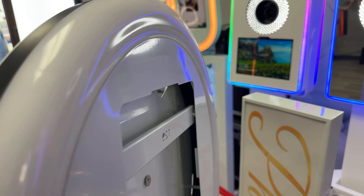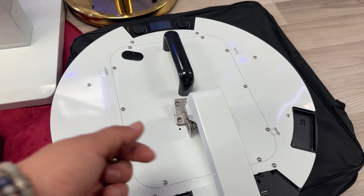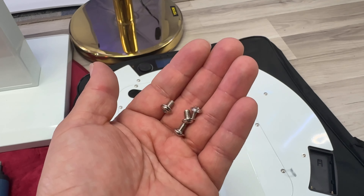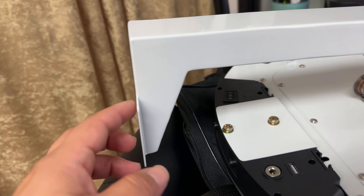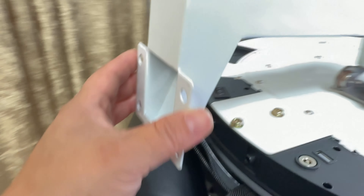That way you can have an actual roaming photo booth on this unit. This unit will serve as both a freestanding photo booth and a digital roamer. Now we're almost complete — we're going to attach this handle right back here with these small little screws. When all is done it's going to look just like this, and then the last final step is to screw these screws onto the base of the photo booth.